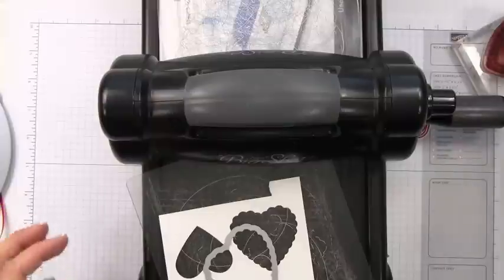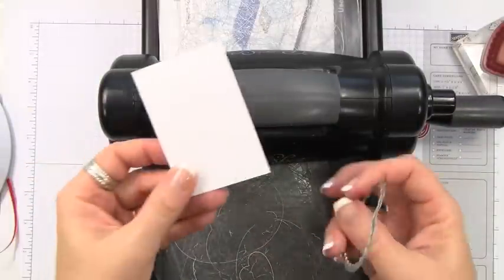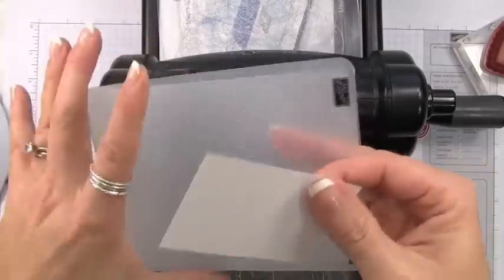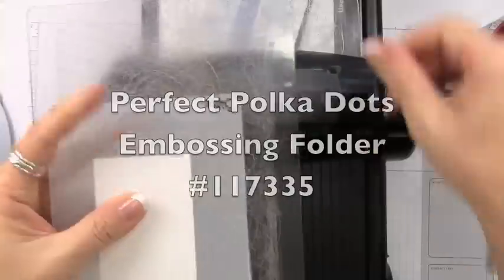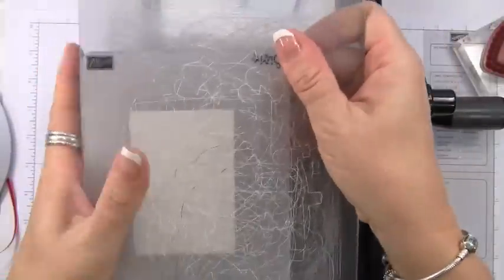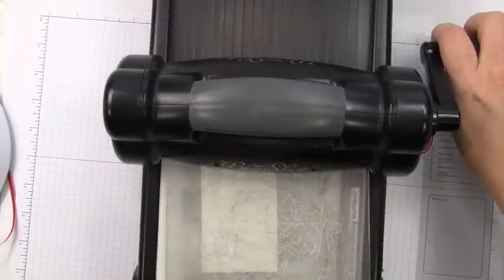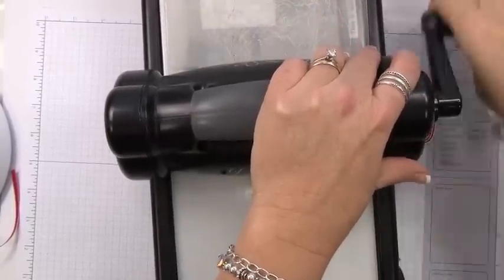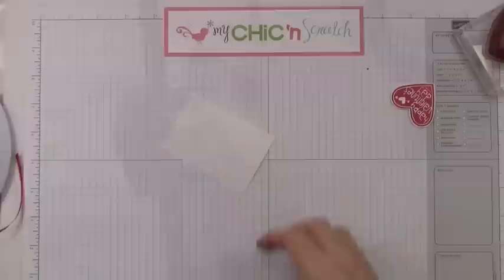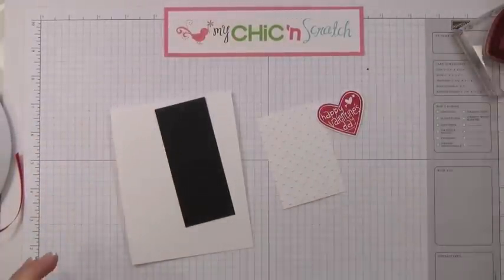Since we've got the Big Shot out, we're going to go ahead and emboss as well. We'll take this little piece and place it into the polka dot embossing folder, sandwich it between two cutting pads using tab one, and feed it through.